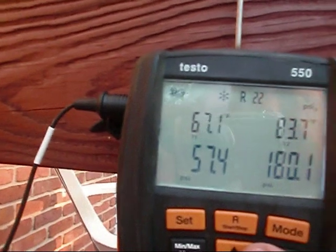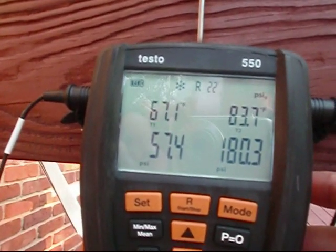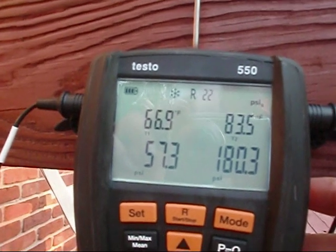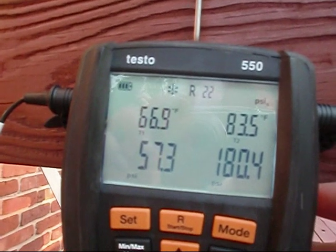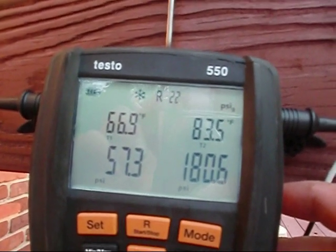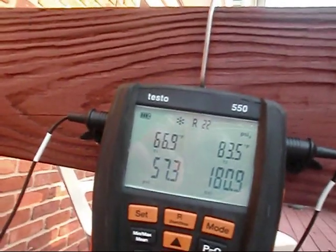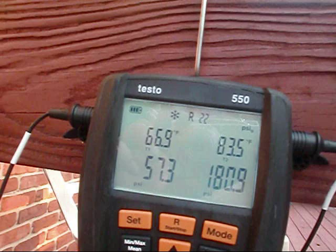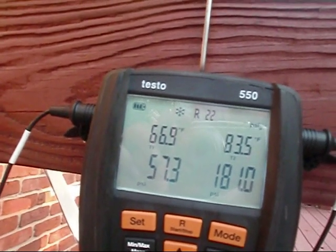I'm reading T1 right there at 67 degrees, and T2 — which is the suction line temperature — is 66.19. T2, which is the liquid side, is 83.5. I dumped some refrigerant in it, and that should have brought the temperature down on my suction side just a little bit.